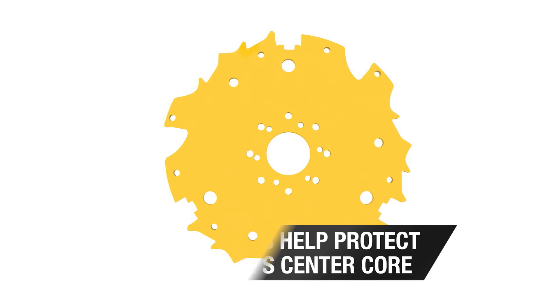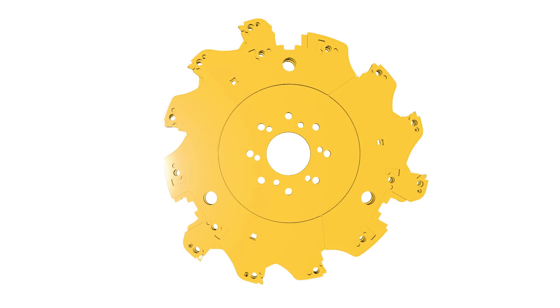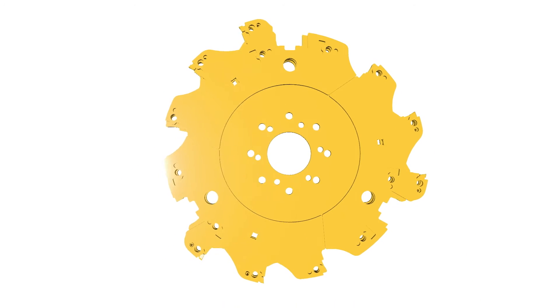The machine's center core is protected by inserts between the teeth on each side. Made from AR500 high abrasion steel, the wear plates are designed for longevity, but can also be replaced as needed at a fraction of the cost of replacing the entire wheel.